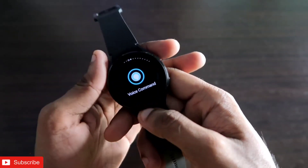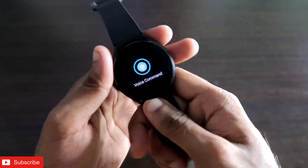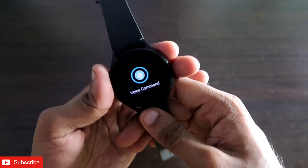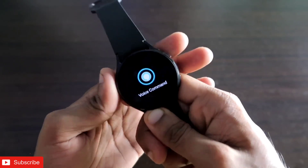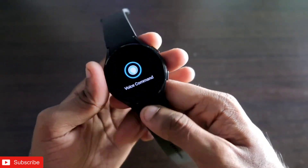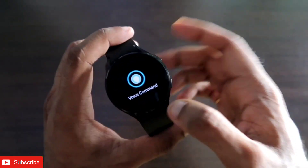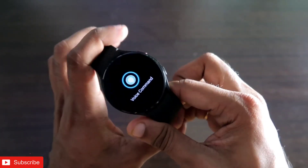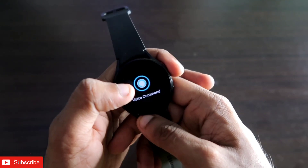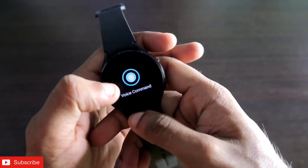After you have added it, it will be at your fingertips to start Amazon Alexa from anywhere. Once you have installed and configured it — make sure you have installed it on your phone also — you can use Amazon Alexa to do a lot of things. So first we will give some commands and see how the watch responds. The first command I want to give is asking what is the news.